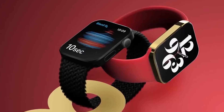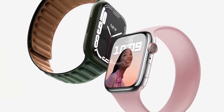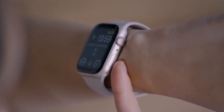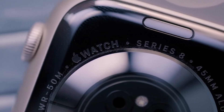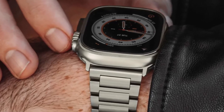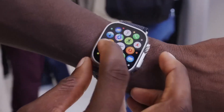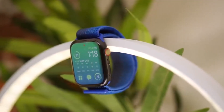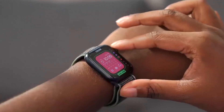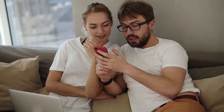The Series 8, on the other hand, comes with four aluminum color models and three stainless steel colors to choose from. It also has GPS-only and GPS plus cellular models, unlike the Ultra, which is limited to only GPS and cellular models. Considering all these similarities, it is safe to say that the Apple Watch Ultra is not something totally unique compared to the Series 8 and other older models. That is why we believe it is overpriced.